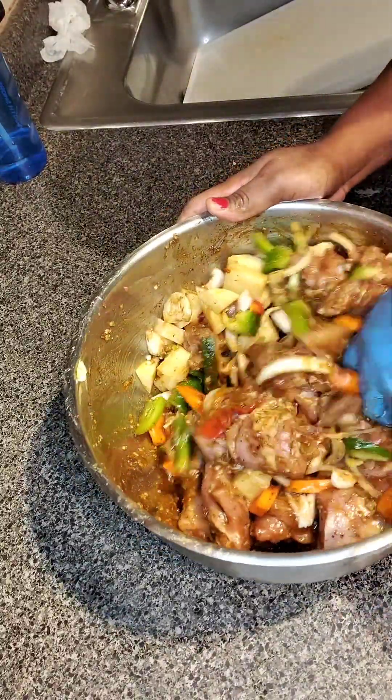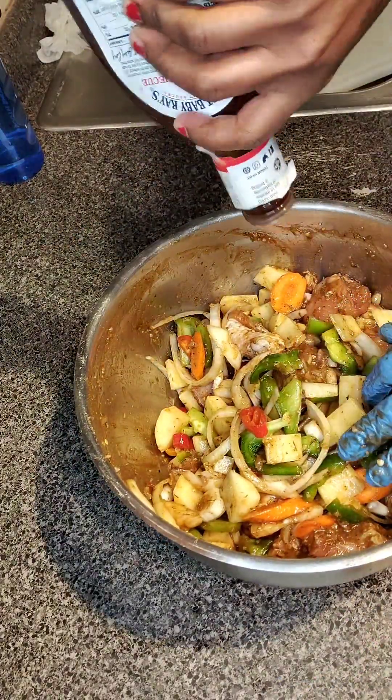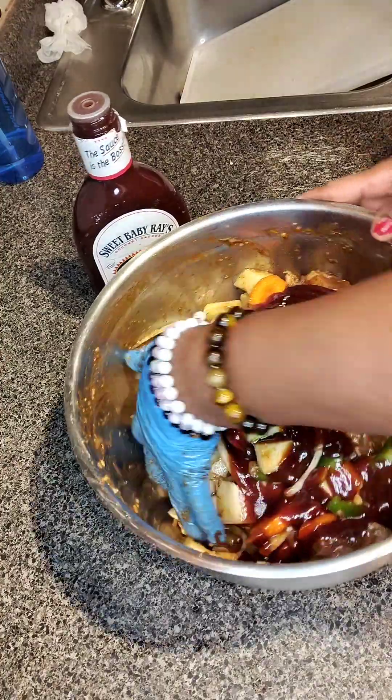If you haven't followed me on my YouTube channel at Island in the Box Catering, go ahead and do so. Like, share, and subscribe. And also on the gram — add some more weight to the channel.